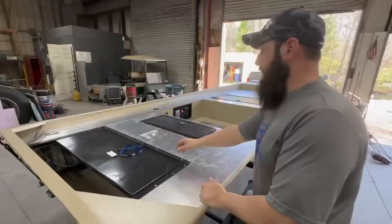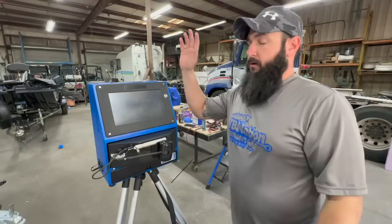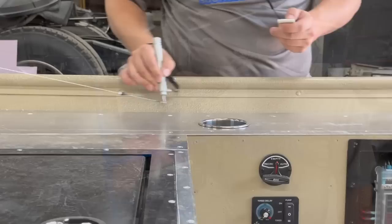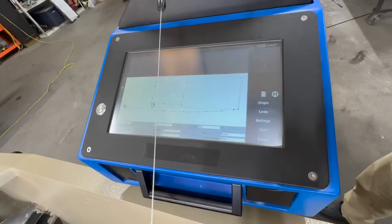Usually when we start a new custom turf job, the boats come in looking like this — or we've already built the boat and stopped at this stage. The paint's already done, decking's installed, lids and latches are installed — basically anything the turf needs to go around is already in the boat so we can do what we call a custom scan. This little very expensive device is our scanner, which we use to make a 3D model of your boat. We scan everything on the inside that you want to have turf, and then have it custom CNC routed.